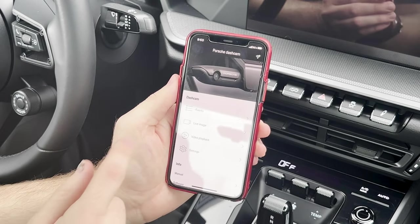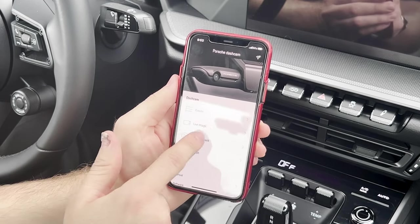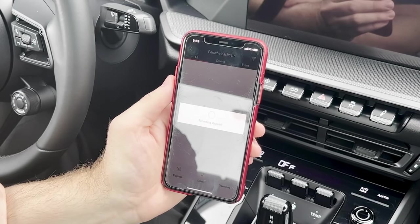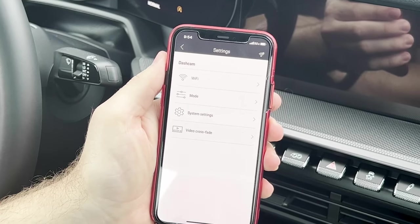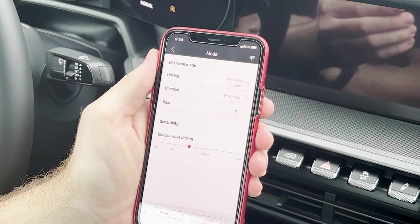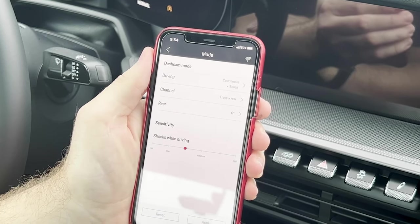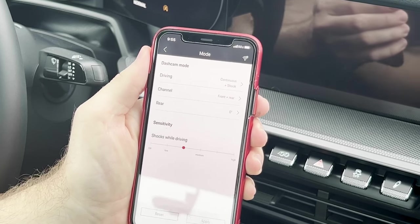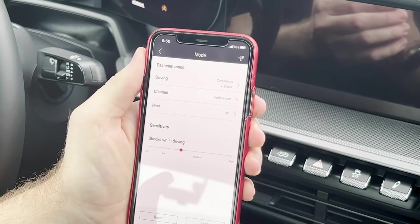Additionally, I can go to events and video playback, which will stop video recording, and I can refer to the previous footage right there. Depending on your Porsche model, you do have different recording modes that you can choose from. Coming here in modes will let you choose between continuous, shock, and also parking mode recording. Continuous recording is the idea that it will always be recording events at all times as long as the car is on.